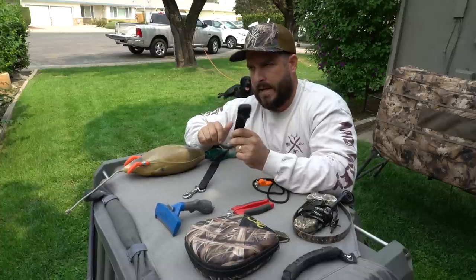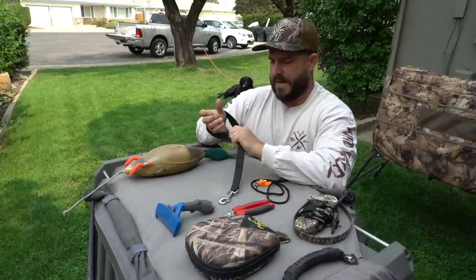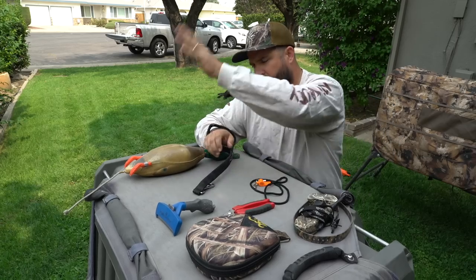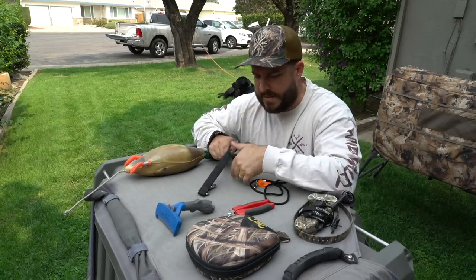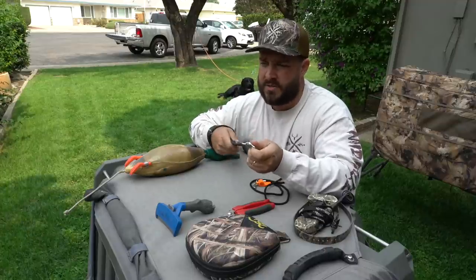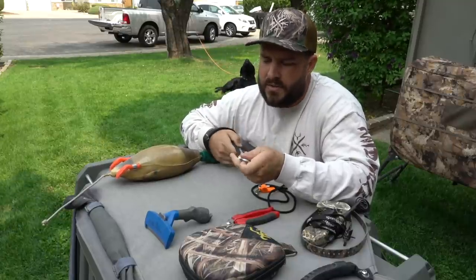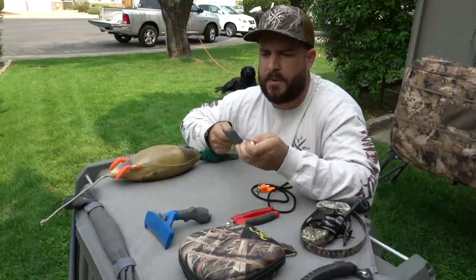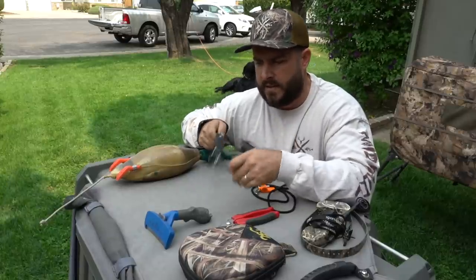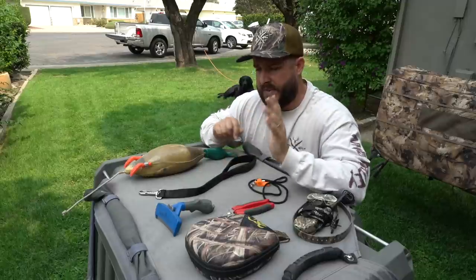Next up is a short leash — I think this is an 18-incher, though 12 or 14 inches would probably be better. Nothing special, just the best I could find on Amazon. The reason for this is when I'm training for steadiness, he's right by my side without a long leash tangling up. You can also use it in the field if a dog is breaking — put your gun down, put this on him, leave some slack, and if he goes to break you've got the tension there.